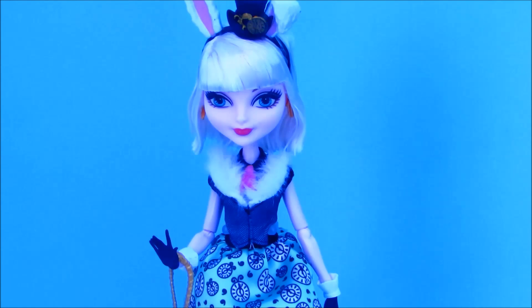So that's it for Bunny Blanc. I hope you guys enjoyed this video. Please don't forget to comment, like, and subscribe. And I'll see you guys in my next video. Bye guys!